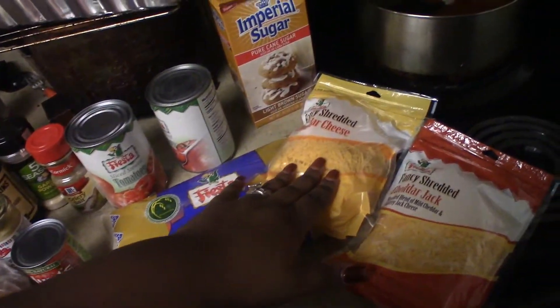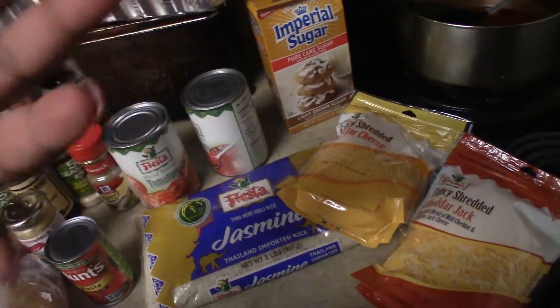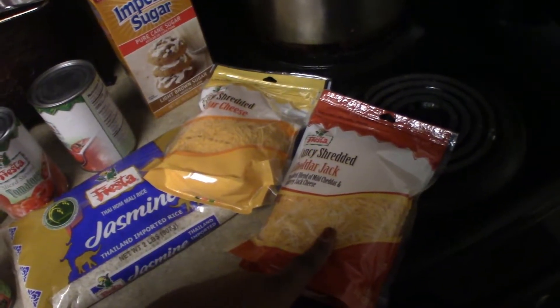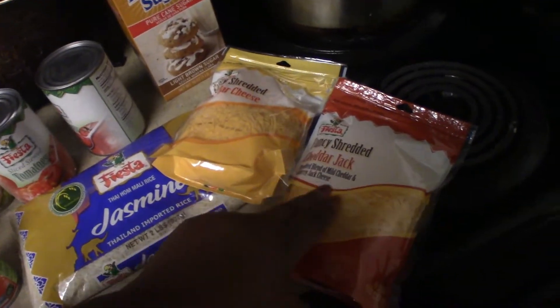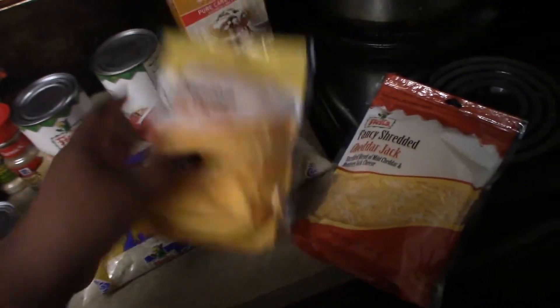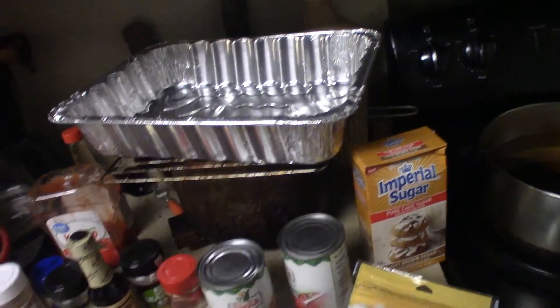I usually use shredded parmesan cheese but I couldn't find any, so today I'm using fancy shredded cheddar jack — the Mexican blend with mild cheddar and Monterey jack — plus plain shredded cheddar as well. I have a pan for the bell peppers and a small bowl. My water is already boiling for the rice, and I'm going to preheat my oven to 350. These are going to cook for about 40 to 45 minutes.